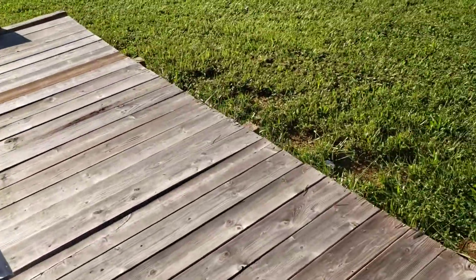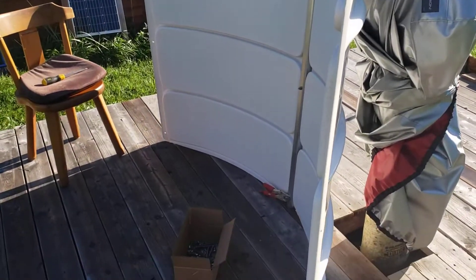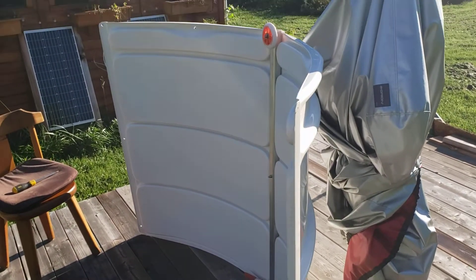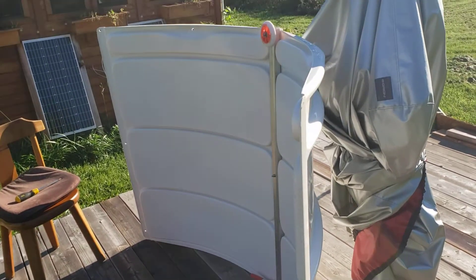Had a pretty big delay because of Hurricane Ida — got six inches of rain so I couldn't do anything yesterday. It's now eight o'clock when I started. Took me a while to get this one together because I wanted to follow the instructions. Once you get one together, it's like shampoo — you lather, rinse, and repeat.